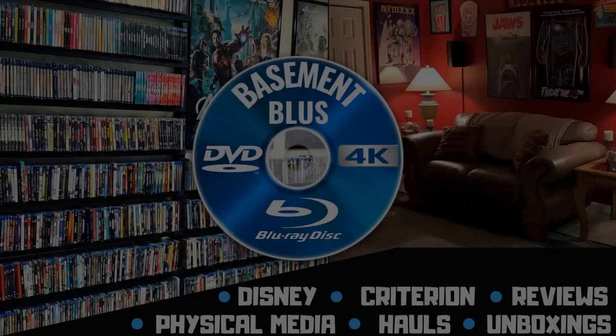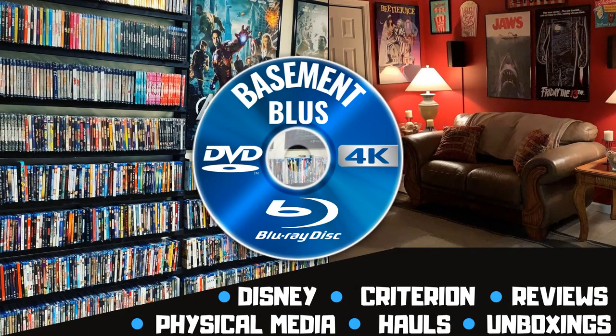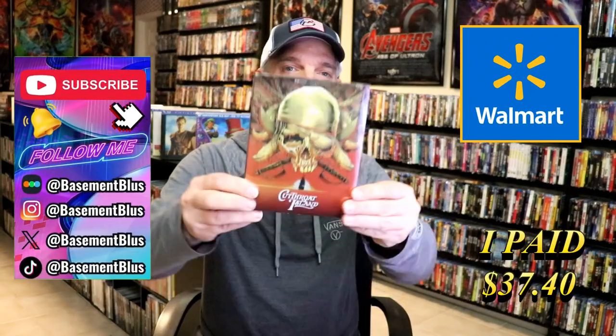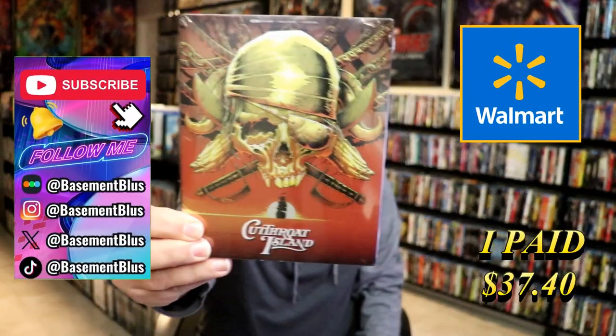Hey, Tony here. Today I'm going to do an unwrapping of the Walmart Exclusive 4K Steelbook for Cutthroat Island, so stick around. Today I wanted to take time to do an unwrapping of the Cutthroat Island Walmart Exclusive 4K Steelbook.